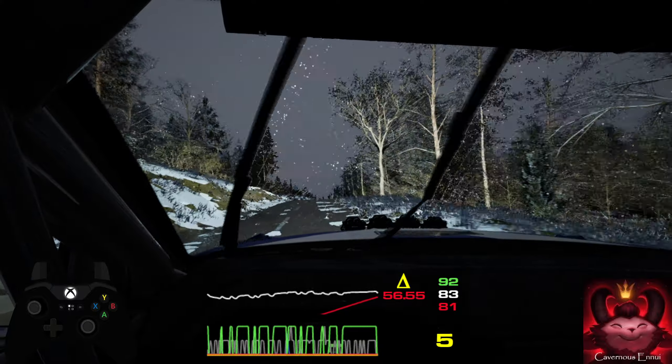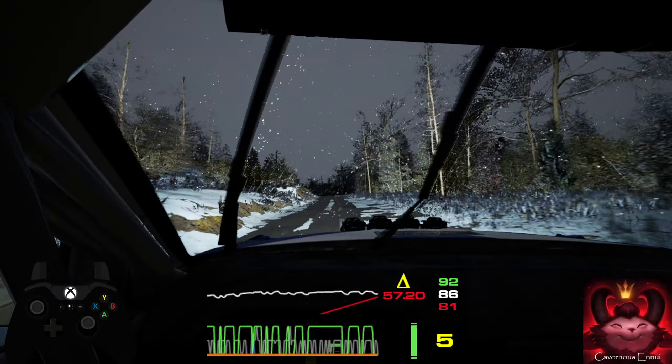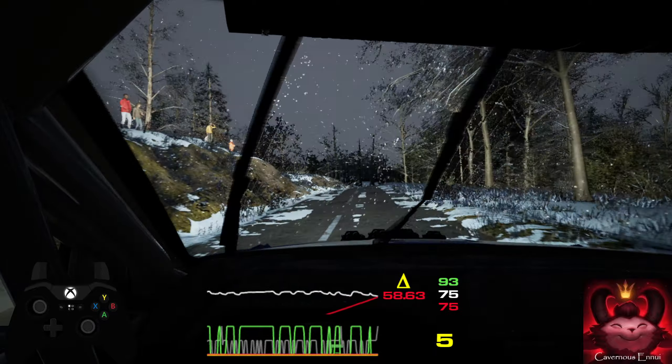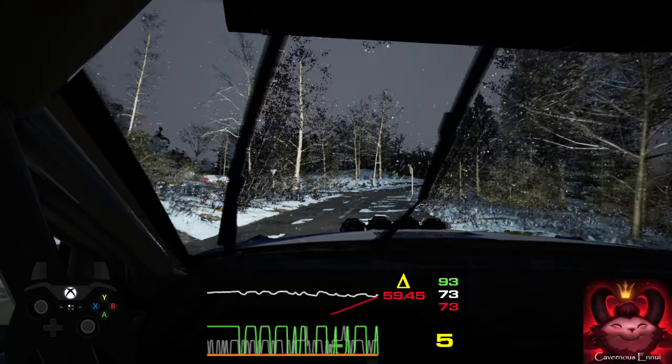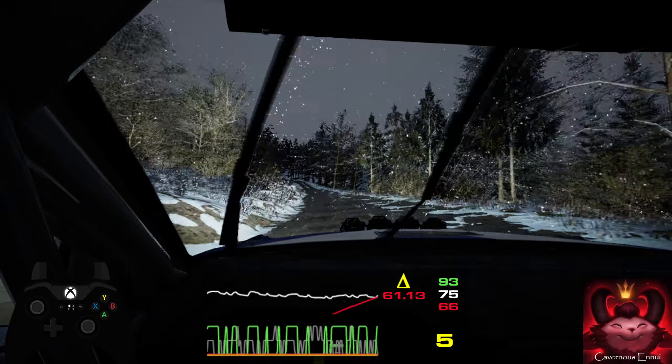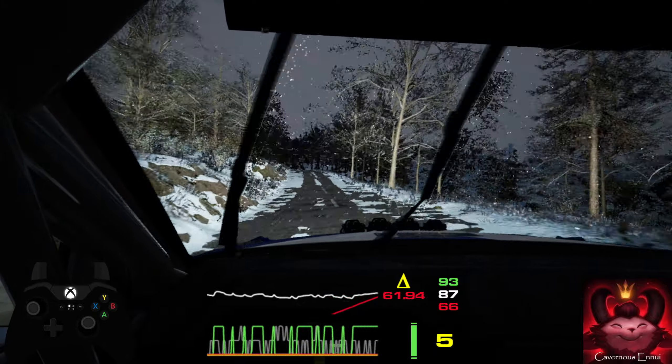15, option, small jump. 17, crest. 15, short, wide right. 5 left over crest. 17, crest. 15, 6 right, extra long.